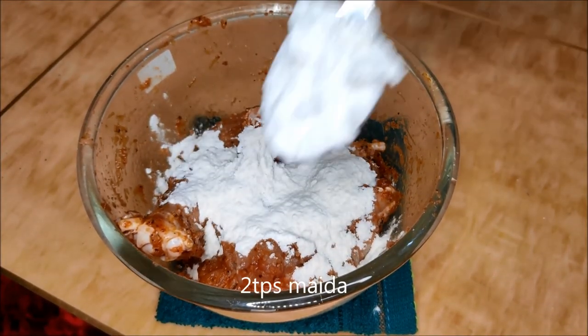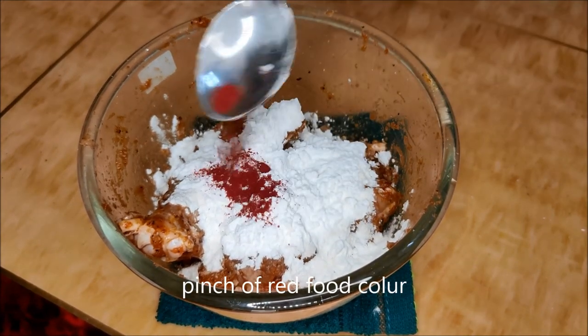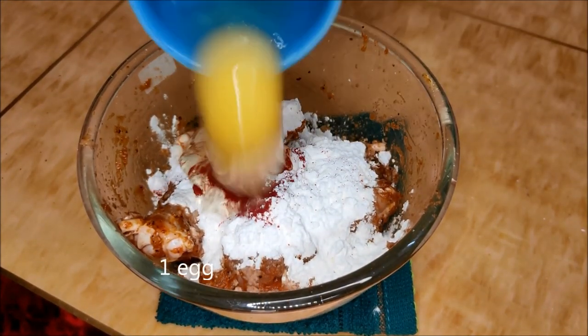Then add 2 tablespoons of cornflour, 2 tablespoons of maida, red food color, and 1 egg.